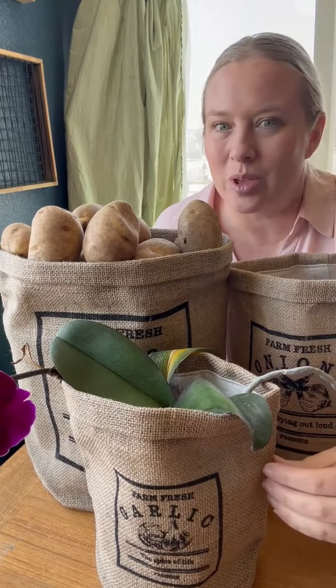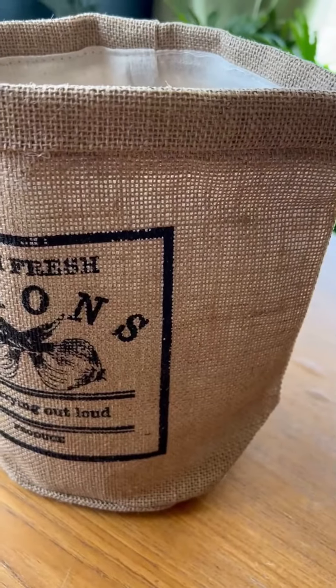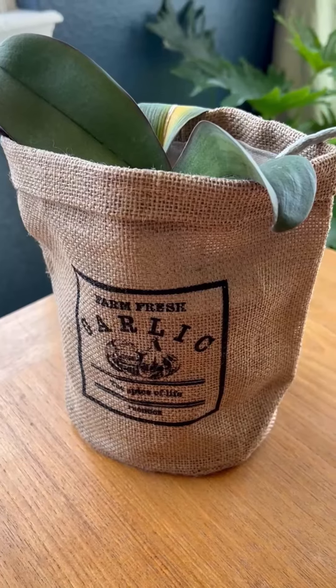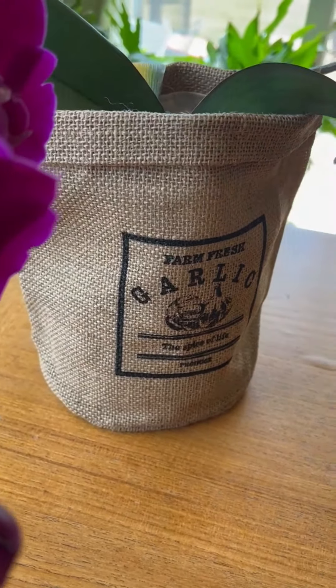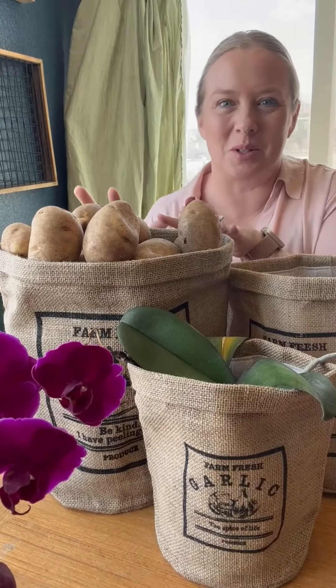Each bag offers such a great amount of storage. The potato bag holds up to 15 pounds of potatoes and measures at 12 inches tall and 10 inches wide. The onion bag can hold up to 10 pounds of onions and measures at 10 inches tall and eight inches wide. The garlic bag can hold up to 15 heads and measures at eight inches tall and six inches wide.